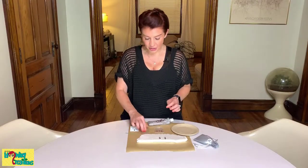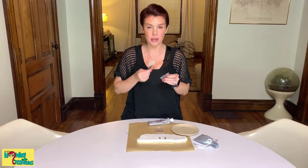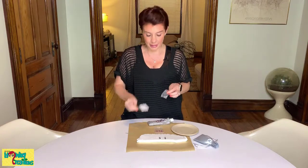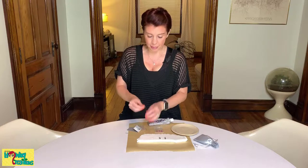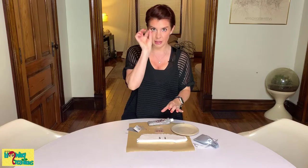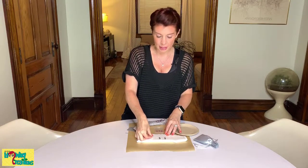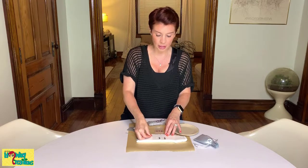To get started, take your earring studs out of their bag. I am using some sterling silver ear studs that have 6mm blanks. Take them out of their bag and take the backs off, and stick the studs into a piece of scrap styrofoam that you have found — probably lying around your house like I did.